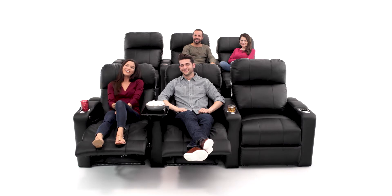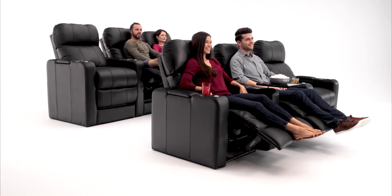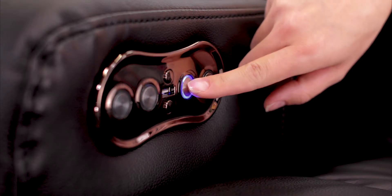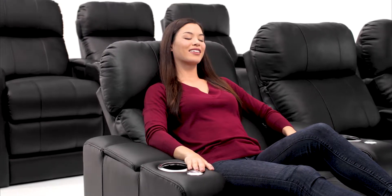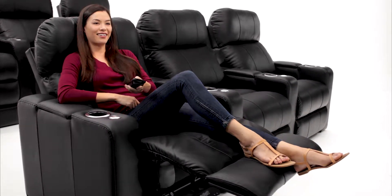The Monterey ensures that you will have the perfect view every time you sit down to relax. The motorized ComfortView powered headrests give you control over your comfort. Sit back, relax, and enjoy your favorite movie or TV show.